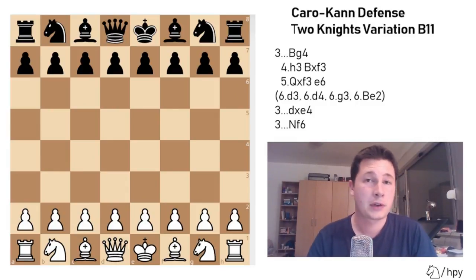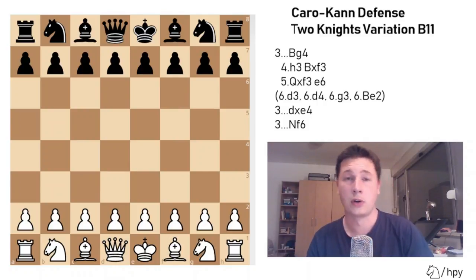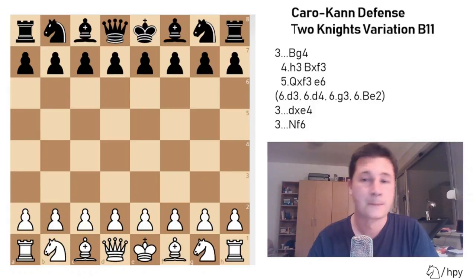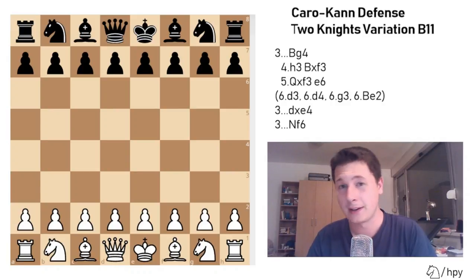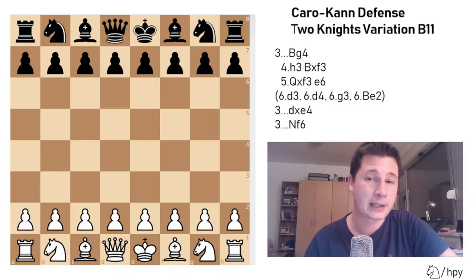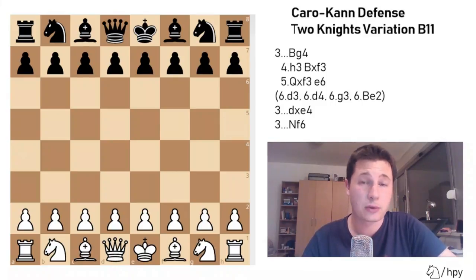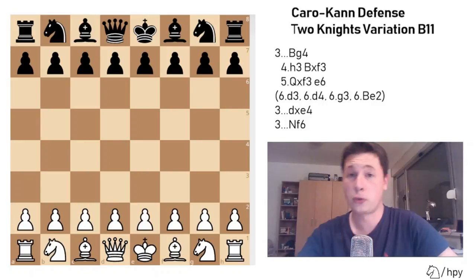Hello everyone, Stjepan here. In this video I'm going to go over the 2 Knights variation of the Caro-Kann, which is one of the most underestimated variations for White, but still a very dangerous line for Black to face. On a scale from 1 to 10, if the main line is 3 in being complicated, then the 2 Knights variation is 4 or 5 — way more complicated than the main line, slightly less complicated than the Panov, but still, if White decides to go for this you have to be prepared. In this video I hope I can prepare you for that.